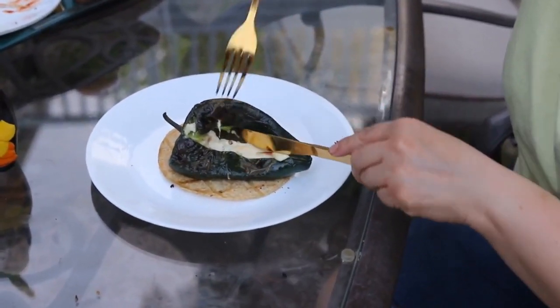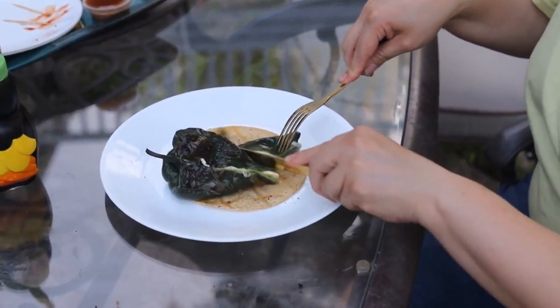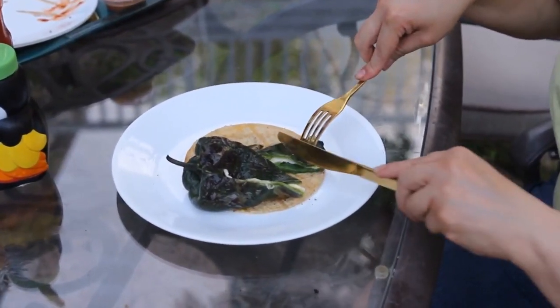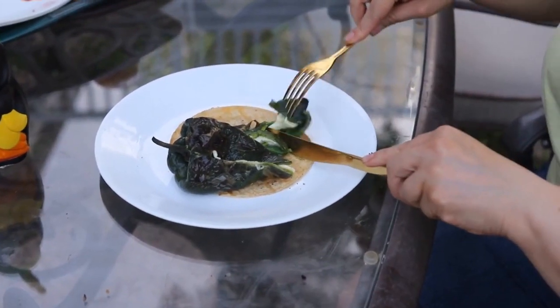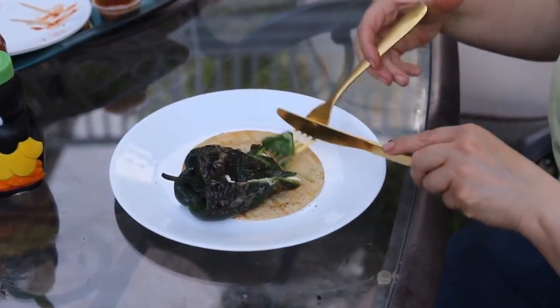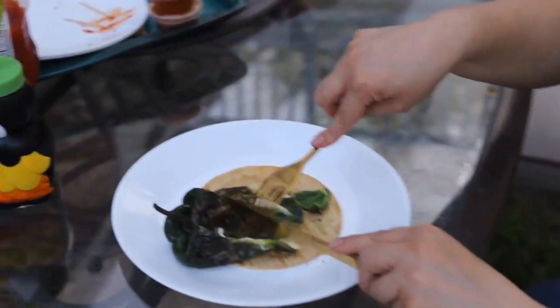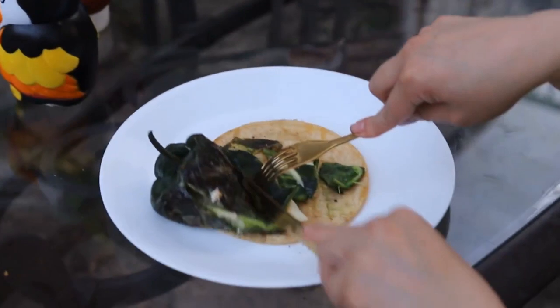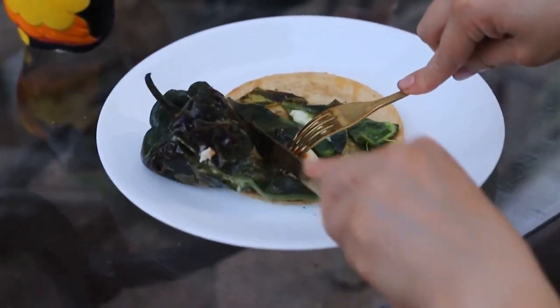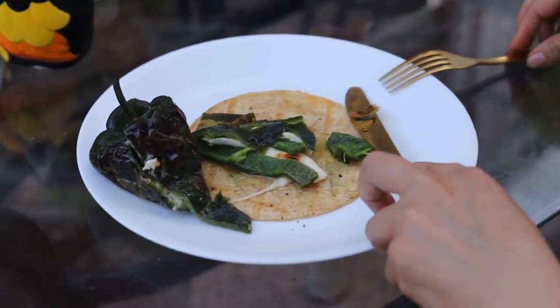And this is ready! You can have it over a tortilla — the skin of the poblano is super easy to take off once it's done, and you can also eat it with the skin, there's no problem with that. It's a great appetizer to have before the meat or as a side dish with your carne asada. Believe me, everybody's gonna love it — just have some tortillas handy so you can make a taco!